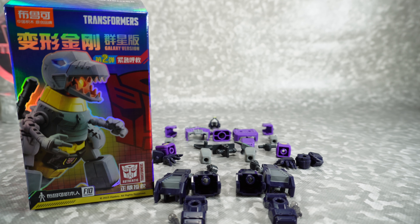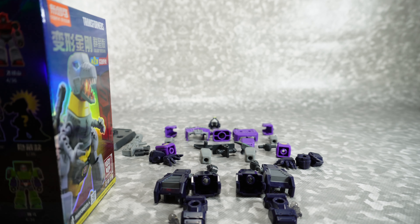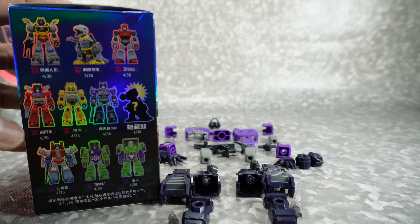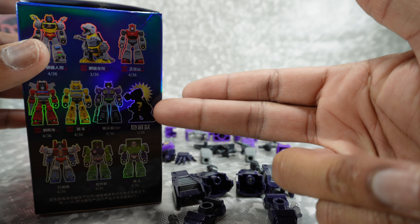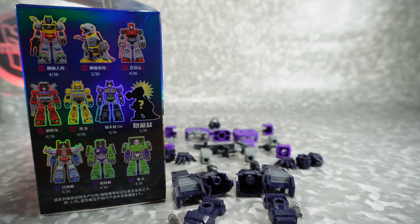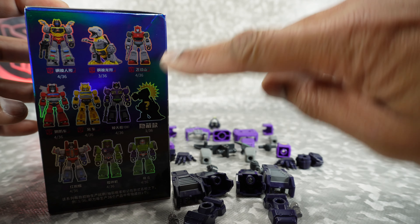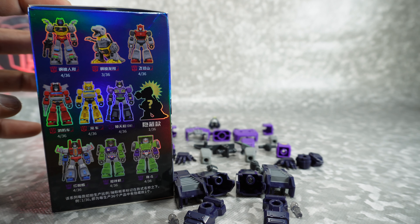Today we're going to take a look at the Blox Transformers Wave 2 model kits. I did an unboxing on these guys, but I wanted to show how they get built and how they perform and articulate. They come individually in boxes like this. They're intended to be blind boxes, so you get one of these 9 figures. You have a 4 in 36 chance of getting one of these, and a 1 in 36 chance of getting this special one. That's a metallic version of Grimlock.